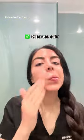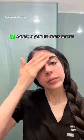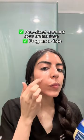How to slug like a dermatologist: first, remove all makeup and cleanse skin, then apply a gentle moisturizer. Avoid using chemical exfoliants like retinol and other exfoliating acids at the same time as slugging.